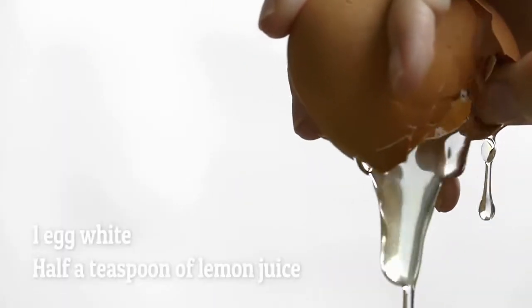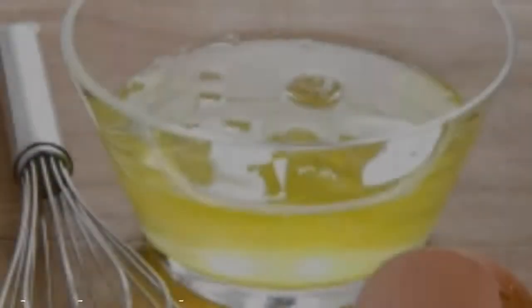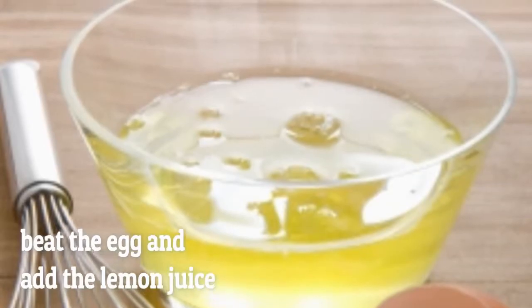Ingredients you need: one egg white and half a tablespoon of lemon juice. In a bowl, whip the egg and add the lemon juice. Mix until you get a homogeneous paste.